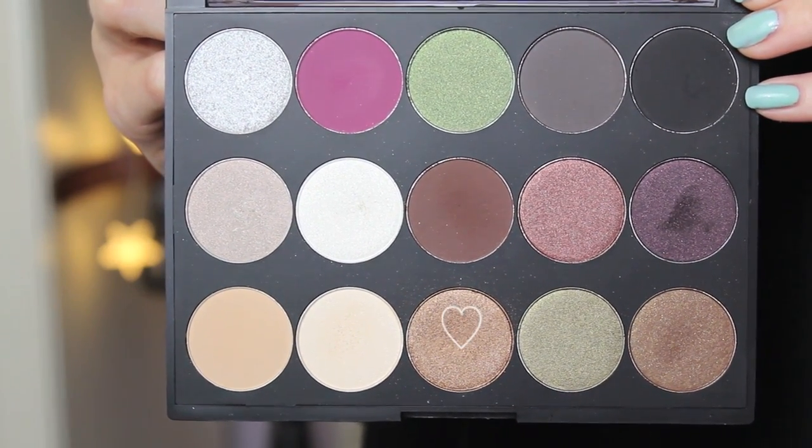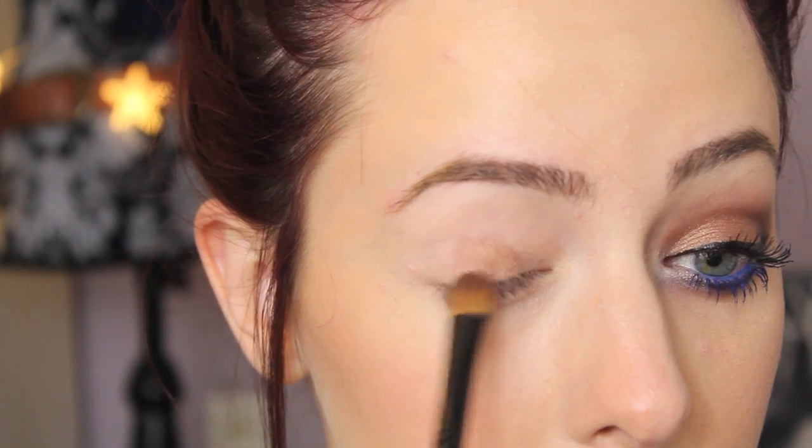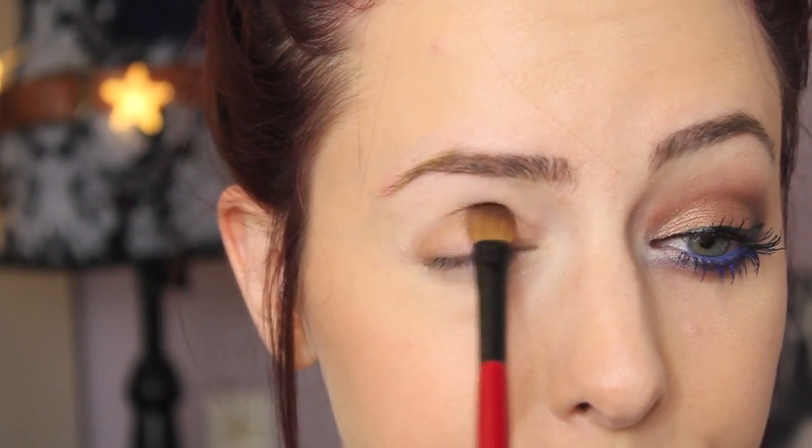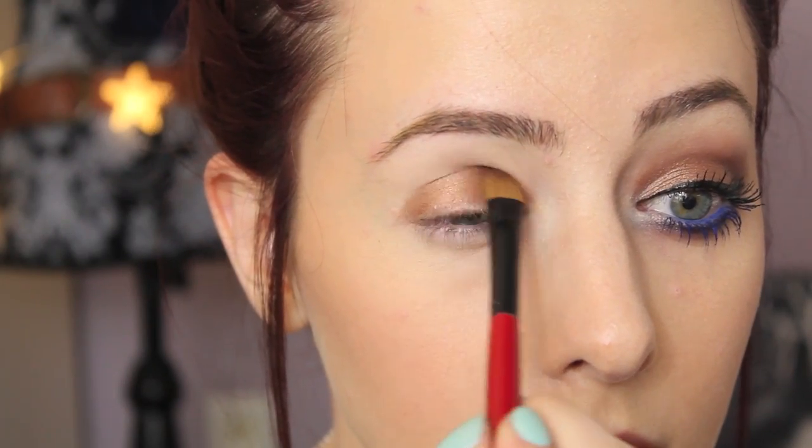The first color I'm using is this kind of bronzy color, and the pigmentation of it is so amazing. I'm just packing that all over my lid, and of course you don't have to be too neat with this because we are going to be blending it out.